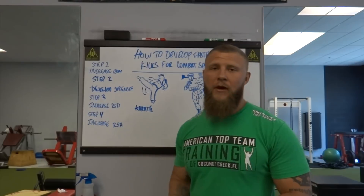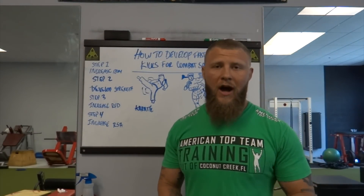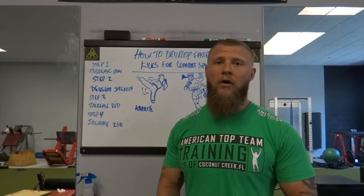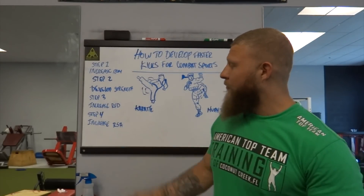Step three, we want to increase the rate of force development. We want to make sure that the strength we've gained translates into increased power output. Doing things like box jumps, hurdle hops, and single leg bounds — these things are going to help with overall faster and more powerful kicks.